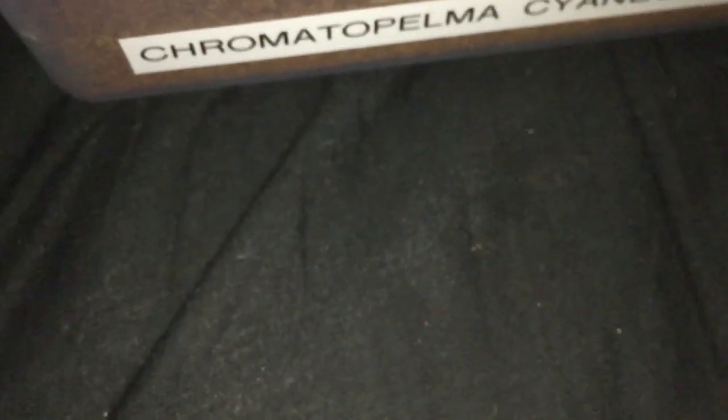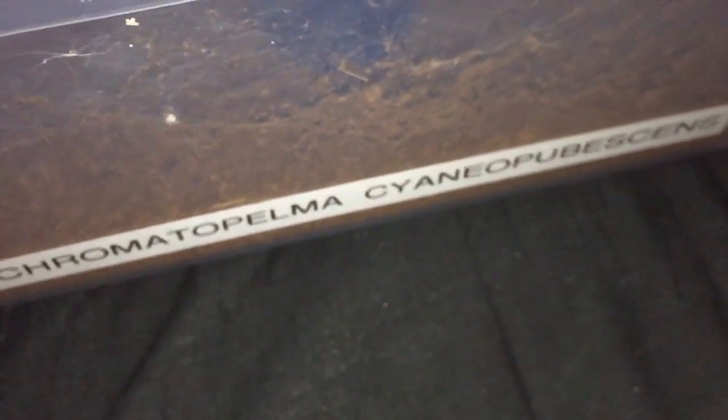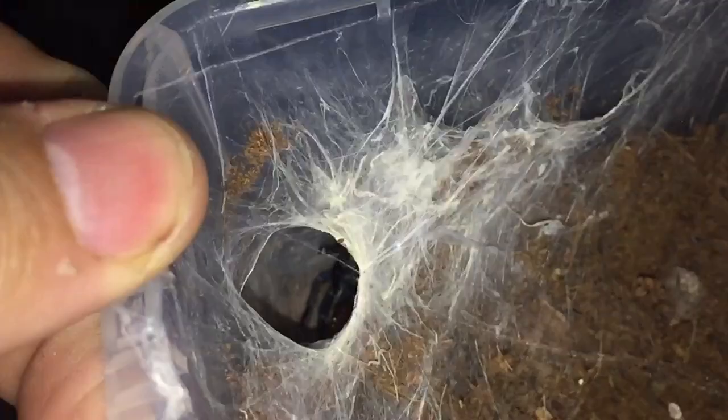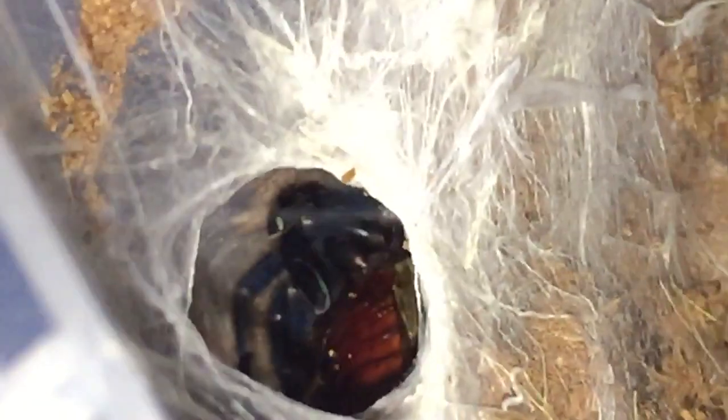Hi everyone. Spider-Man here. This is my Chromatopelma cyaneopubescens, the Green Bottle Blue. Freshly moulted about a week ago. So I thought I'd give it a feed for you guys.